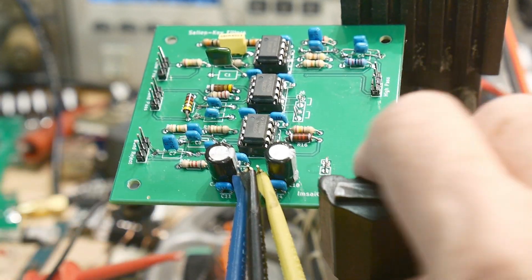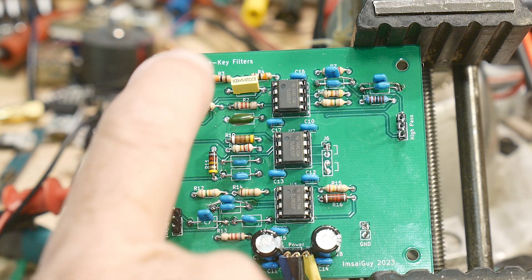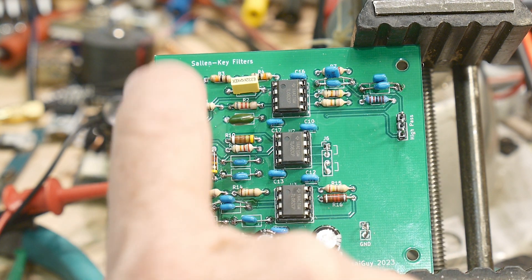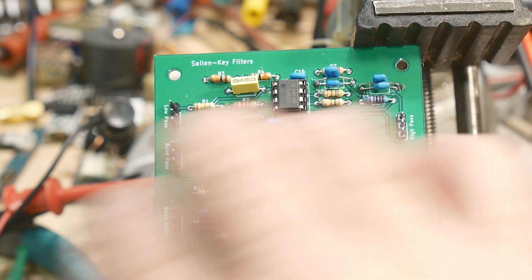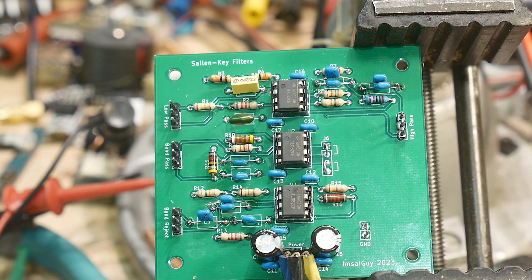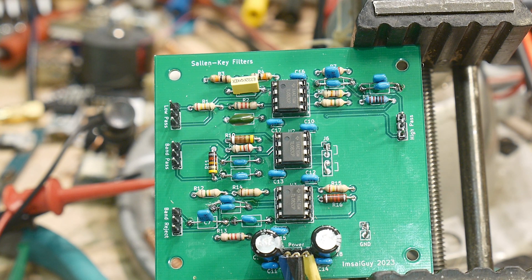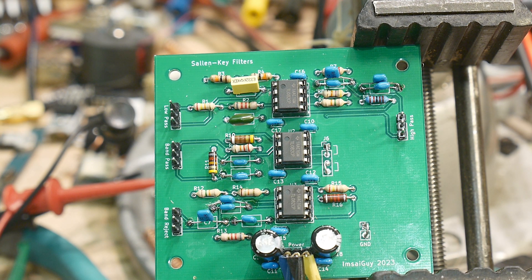So if you want to play with Sallen-Key filters, this is a great board to do it with. This is the low pass, the high pass, the band pass, and the band reject. Each connector is just in-ground-out, in-ground-out, in-ground-out, in-ground-out. I've used quad op amps, so if you just want to use this for one particular type, you don't need to load the whole board — just load the op amp that you need. Currently these are TL082s. We could swap them for 5532s or some other type of device and see what the performance is.